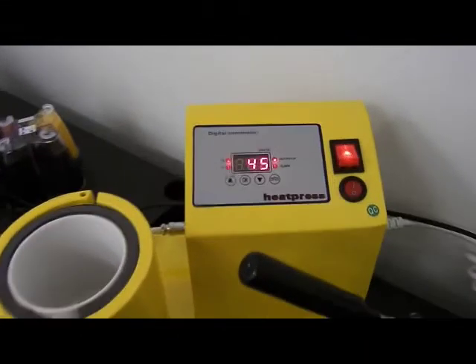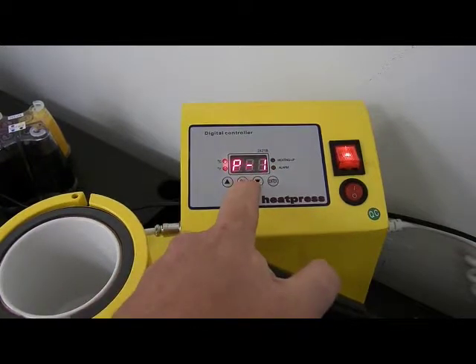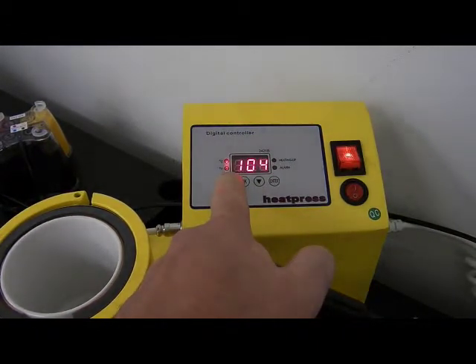To set the program on this one, you're going to press the OK button and then that 100 is your temperature. You're going to take the temperature all the way up to 200 for this mug.